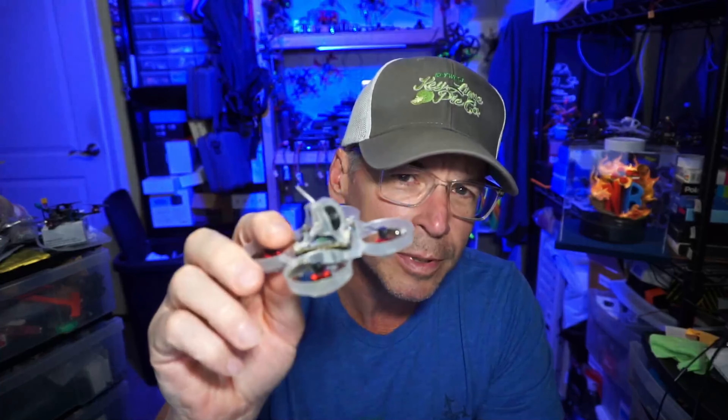I'll probably start with tri-blades because that's easy and then go to the 75 millimeter format, but if you can really sway me I'll jump right to the 75 millimeter format. If you're interested in the Mobulus 6 HD Zero — the world's only bind-and-fly 65 millimeter digital tiny whoop — I'll have links to where it's available down in the video description. If you have any comments, questions, suggestions, or otherwise, let me know what you want to see next. Thanks for watching.